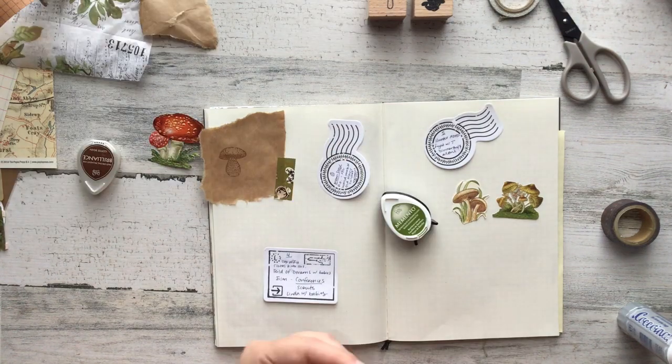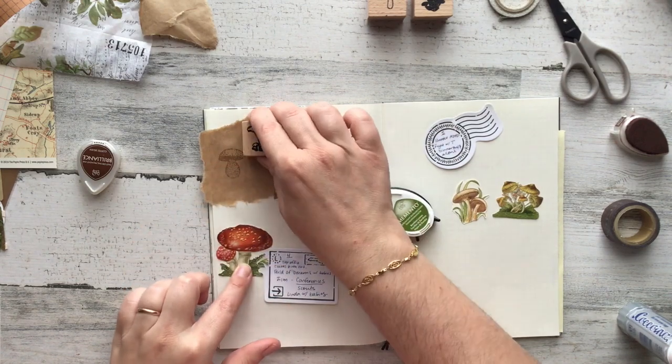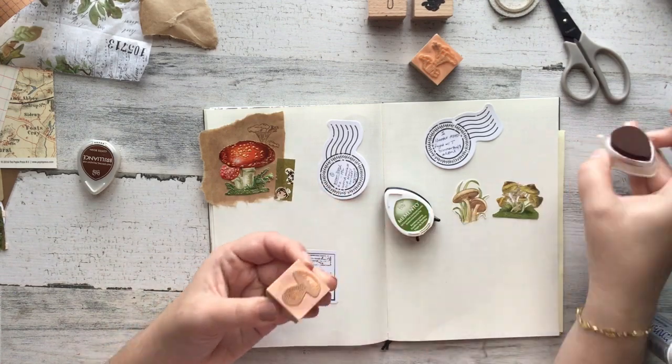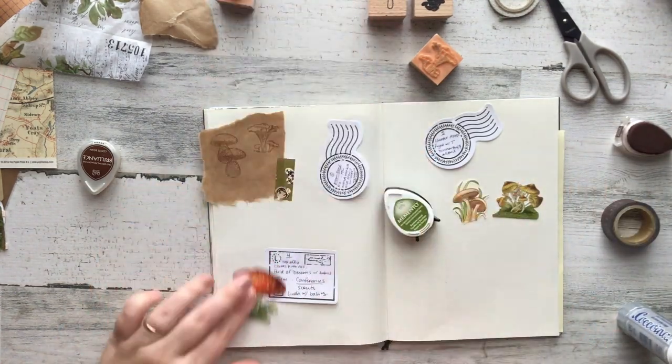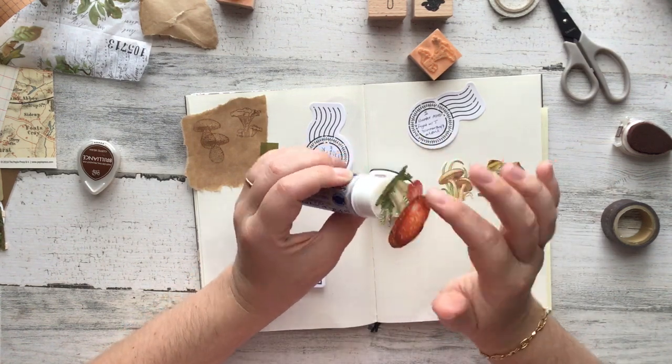I just tore that piece of craft paper from some old packaging and then I'm just laying some of these stamps down using a brown color so that it's not as in your face, but it's a layered option behind. I ended up covering up one of them so I had to redo it, but I actually like the way this turned out.